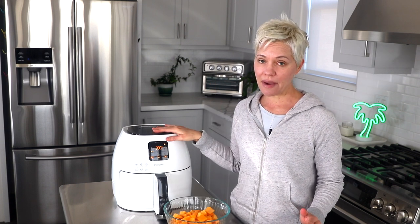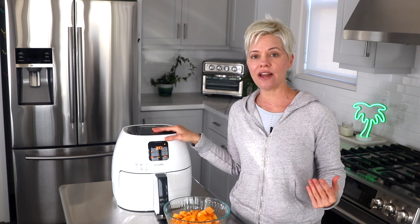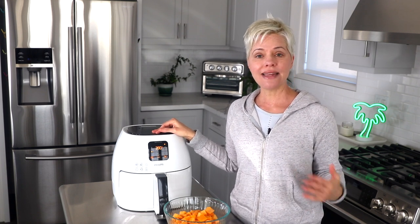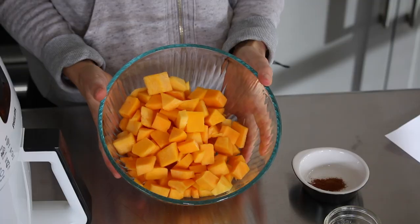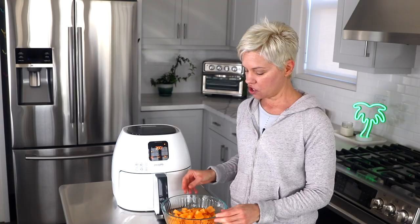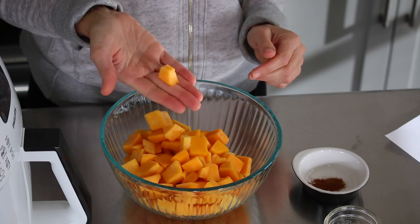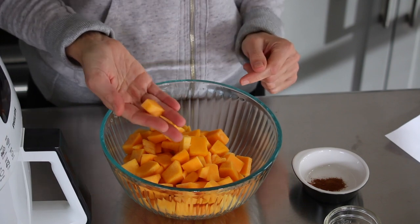I love using my air fryer to make recipes that I would traditionally make in my big kitchen oven, but the air fryer usually makes them so much faster. So today we're starting with one pound of cubed butternut squash. You can either buy it pre-cubed or peel and chop it yourself. I like to cut the pieces into about half-inch pieces to make sure they get cooked and crispy on all sides.